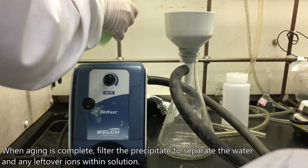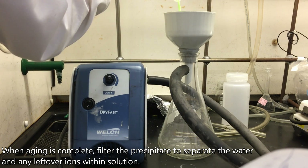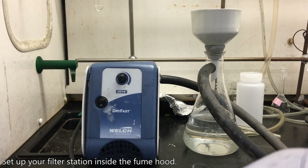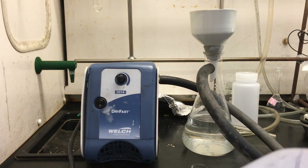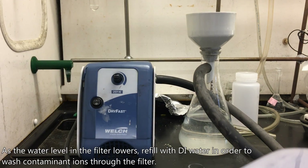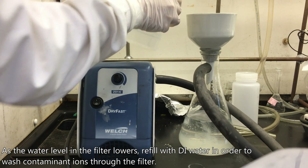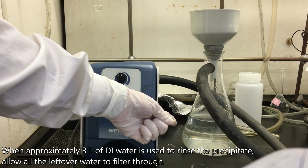When aging is complete, filter the precipitate to separate the water and any leftover ions within solution. Set up your filter station inside the fume hood. Carefully pour the product into the filter, rinsing the reaction bottle with DI water to ensure all possible precipitate is cleared from the container. As the water level in the filter lowers, refill with DI water to wash contaminant ions through. When approximately three liters of DI water is used to rinse the precipitate, allow all the leftover water to filter through.